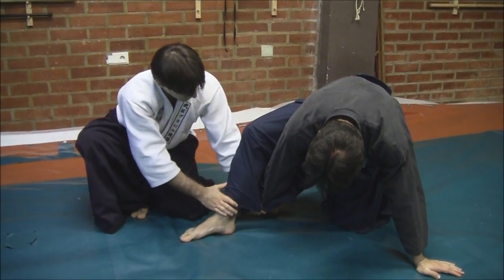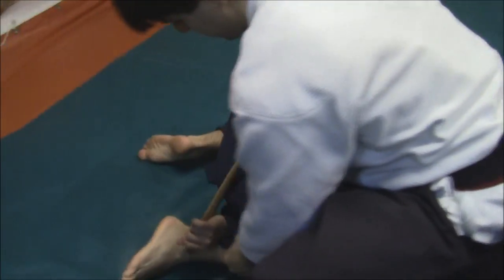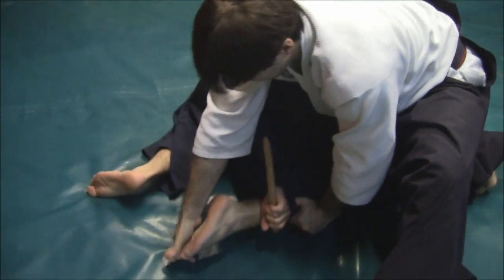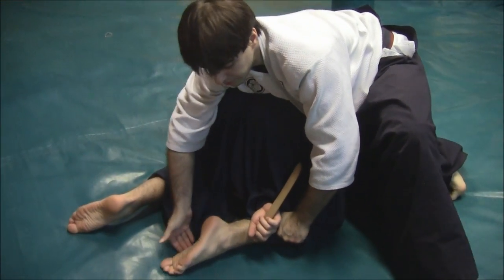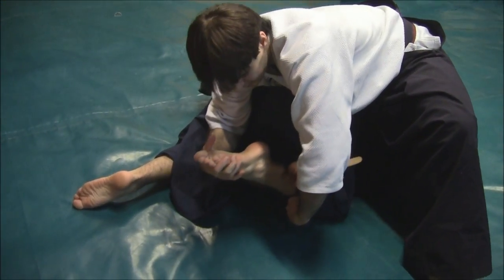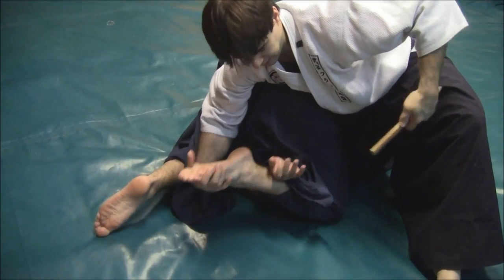But now what I'm going to do is put him here. Once I'm here, I'm grabbing his foot, I am anchoring my weight here, so he cannot roll forward. I have this.